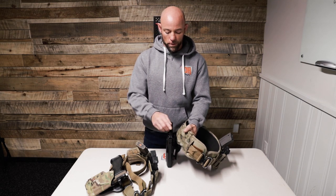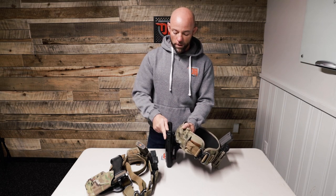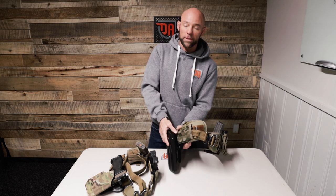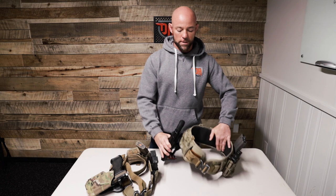There are other levels out there — for example, a Level 3 which would have a bail or hood over the back strap and rear side of the gun. That hood gets manipulated forward, then Level 2 gets manipulated, and then Level 1 is the friction of the holster itself. So to unholster, you work through all three levels sequentially.